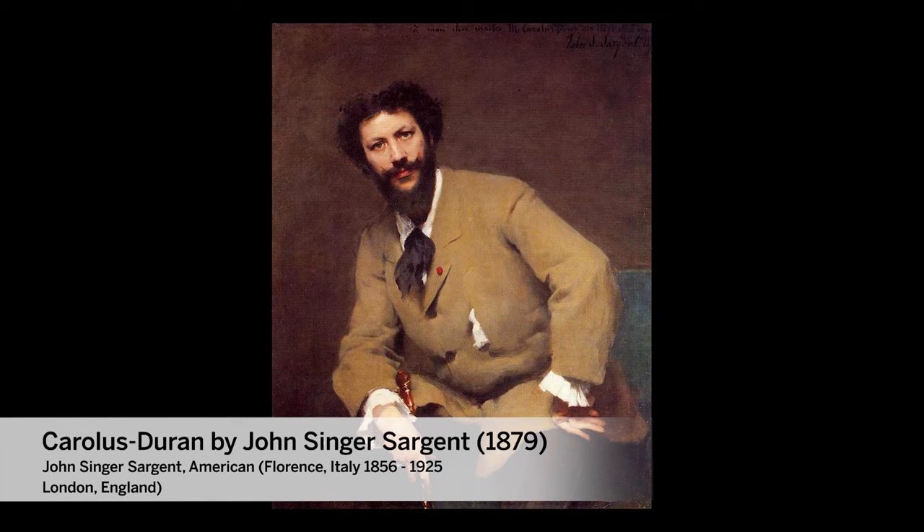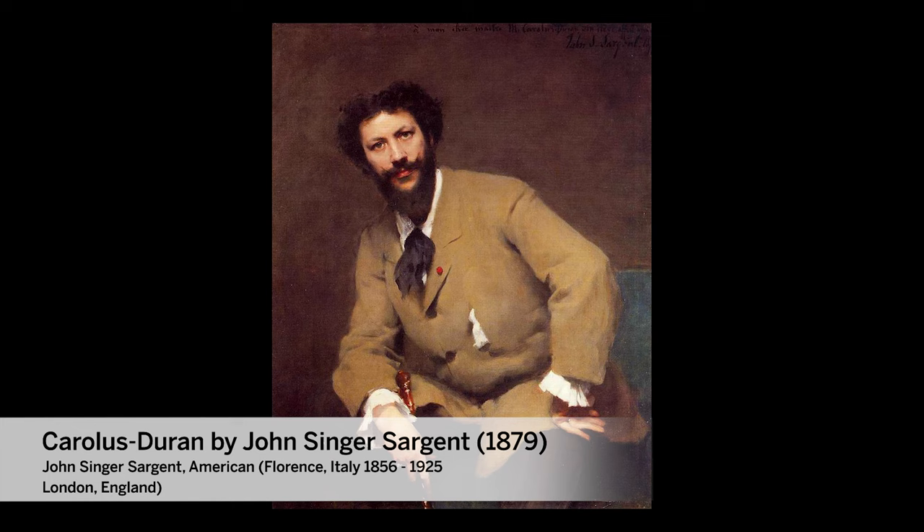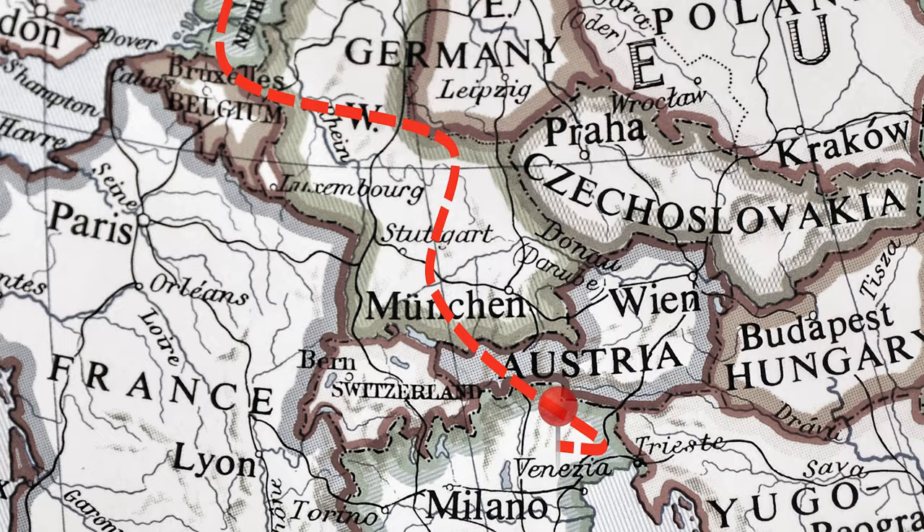Sargent studied under the French artist Carlos Durant, who urged him, as he did all his students, to study the Spanish painter Diego Velazquez. By 1879, just three years before Sargent undertook the studies for El Jaleo, he had traveled through Holland, Venice, and Spain to study their old masters.